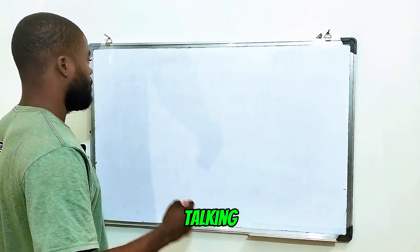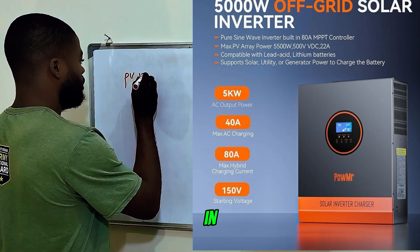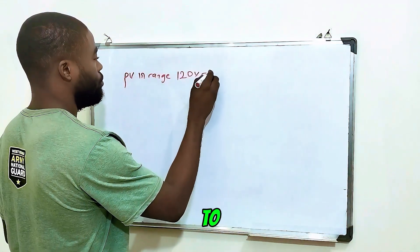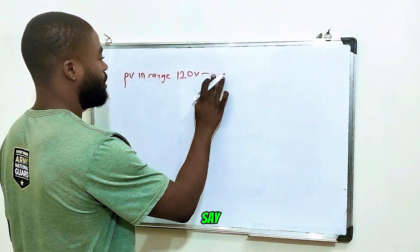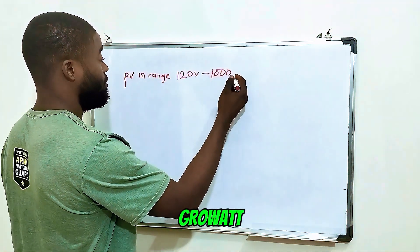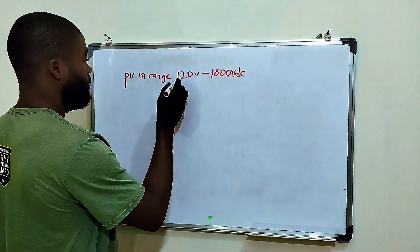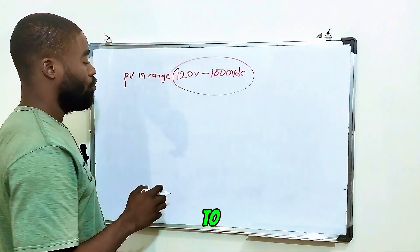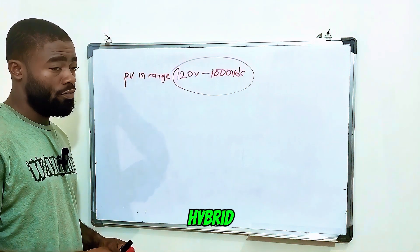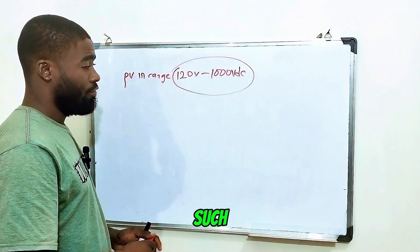When I talk about a solar hybrid inverter, I'm talking about an inverter with a PV input range from 120 volts to 500 or even 1000 volts DC. There are some grid-tie inverters that have up to 1000 volts input. So if you have any inverter with a range of 120 to 1000 volts DC, that is a string inverter or a solar hybrid inverter. I know a lot of people get confused when it comes to connecting panels for such inverters.